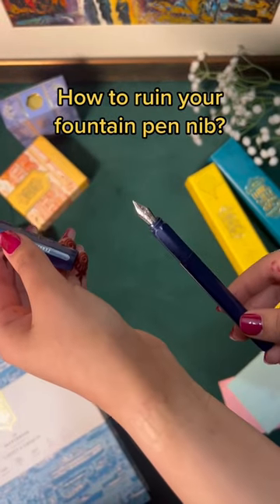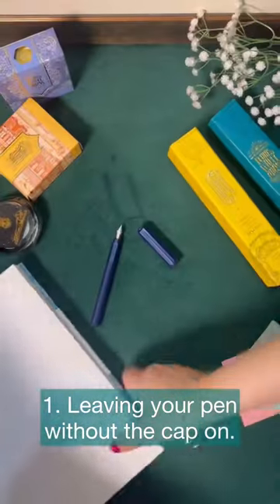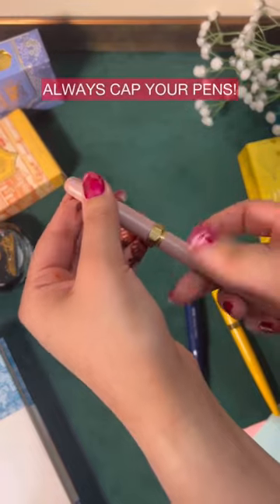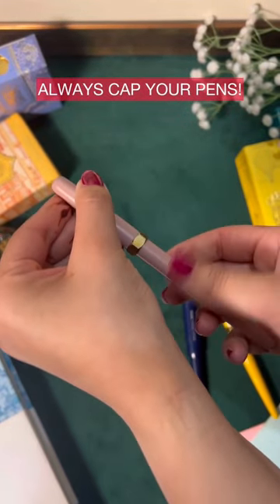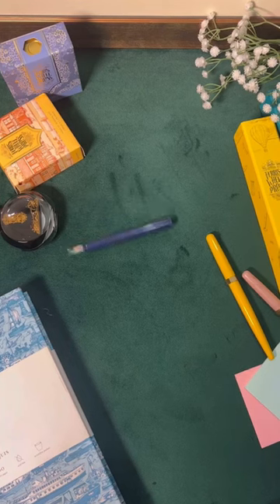How to ruin your fountain pen nib. Leaving your pen without the cap on will leave your nib exposed to harm or destruction. Cap your pens when not in use, and preferably keep them in their box as added insurance that your pen will not wander off on the table on its own.